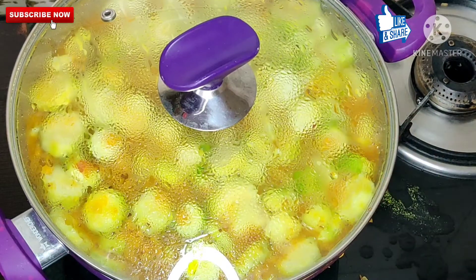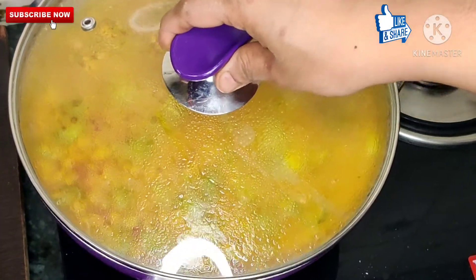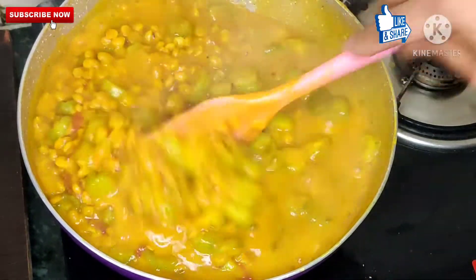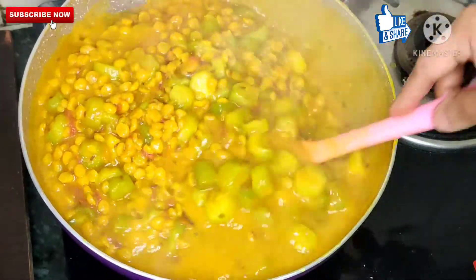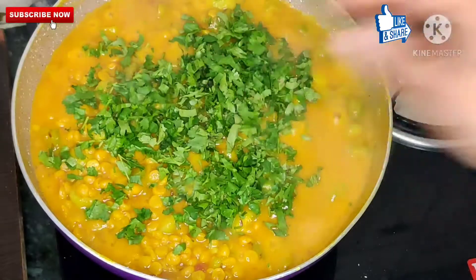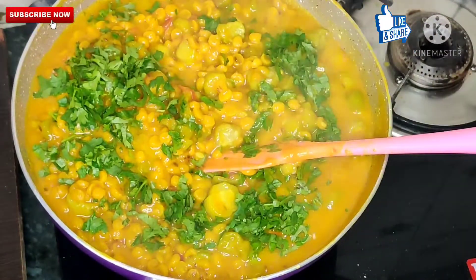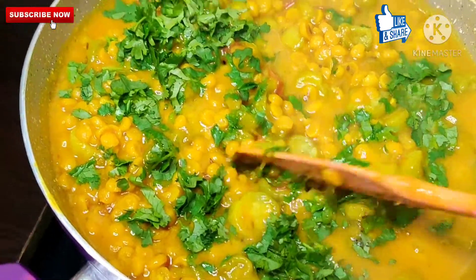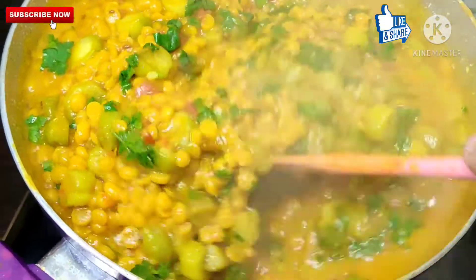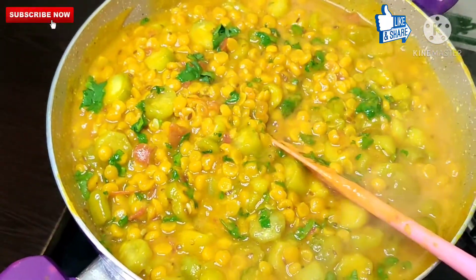After 10 minutes, check it. The dal looks good. Now we add it on fast flame and it is done. See how delicious it looks. We serve it with roti. It will be very good.